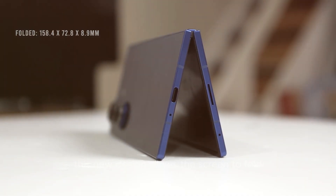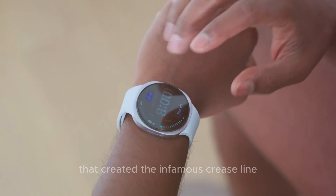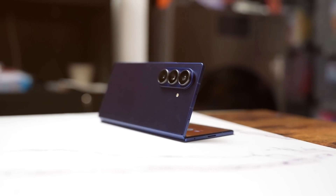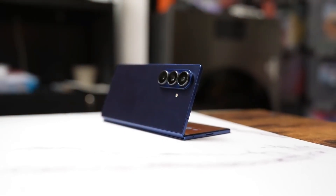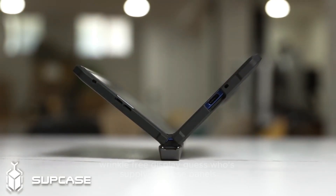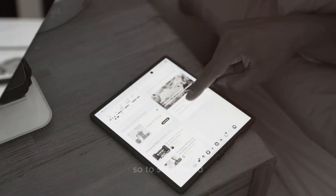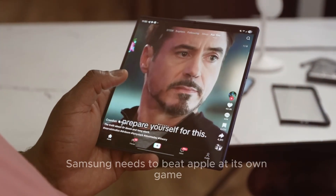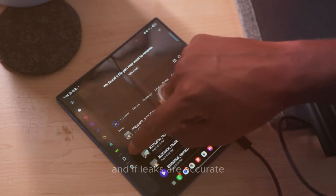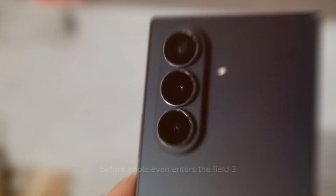This new design allows the screen to fold more evenly, eliminating the sharp bend that created the infamous crease line. And there's another reason Samsung is doing this: Apple. Apple's first foldable iPhone, rumored to launch in late 2026, is said to feature a perfectly flat, wrinkle-free display — and Samsung Display is supplying those panels. So to stay ahead, Samsung needs to beat Apple at its own game, launching the first completely crease-free foldable. If leaks are accurate, the Z Fold 8 might be the first to do it, setting the new industry benchmark before Apple even enters the field.